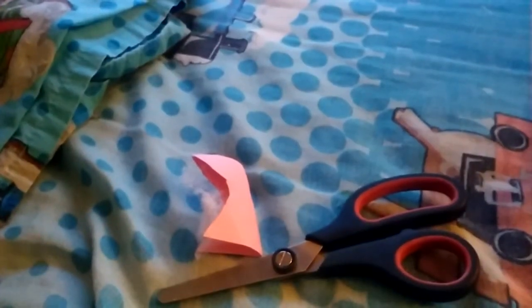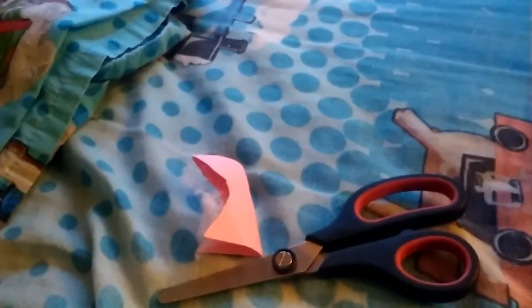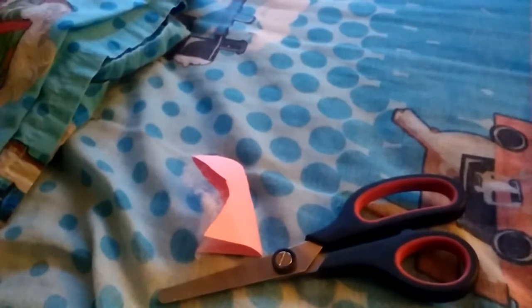Now I'm going to cut this extra part that I put there. Cut, cut, cutity cut. And cut. I'm going to tape it up.